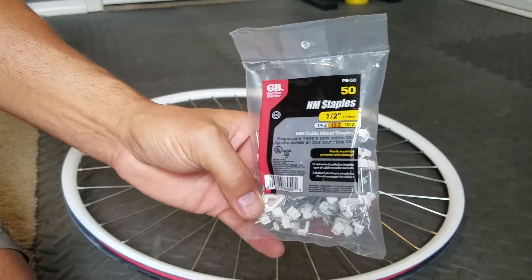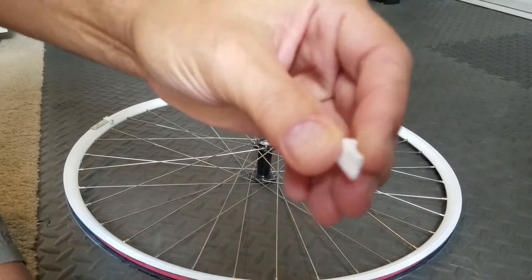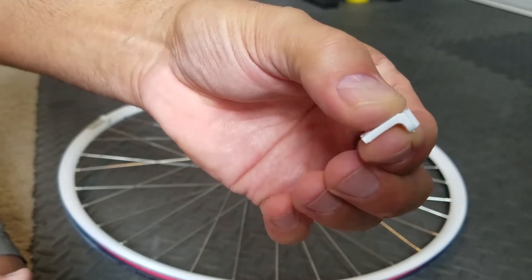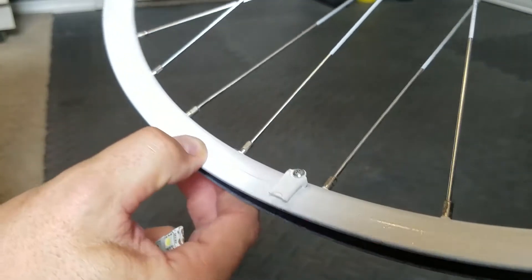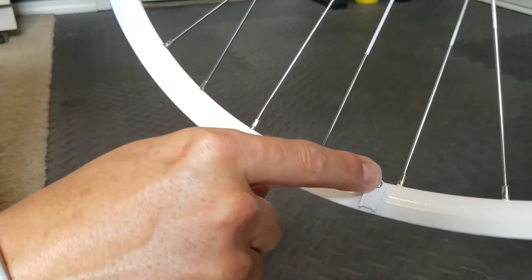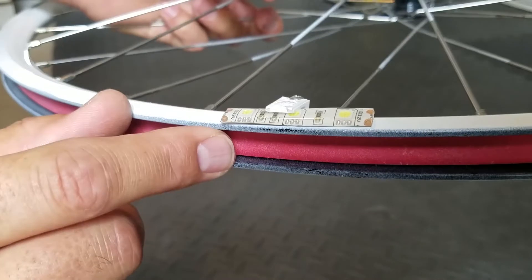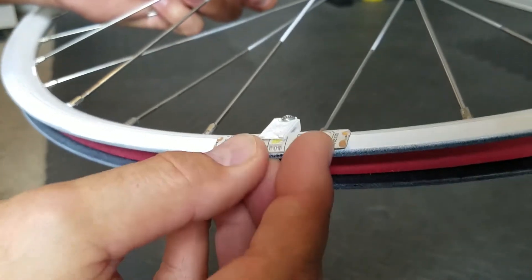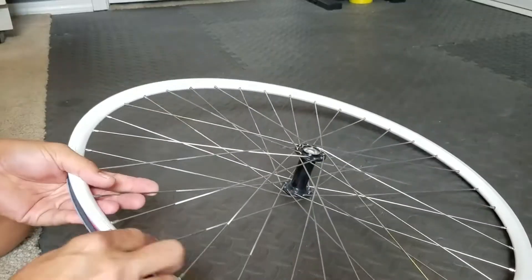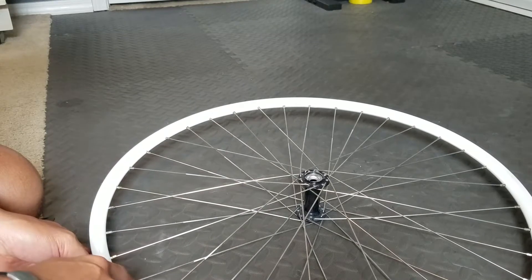For mounting the LEDs, I'm using clips I found at the hardware store. I remove the nails and cut off one side at an angle so I'm left with a small clip. Then I drill a hole and position it at the edge of the rim so the LED strip slides up underneath and is held in place. I always order the LED strips with silicone on the front because they're easy to work with and you don't have to worry about snapping or breaking them. There are 36 spokes in this wheel, so I'll be doing every other spoke — 18 clips total.